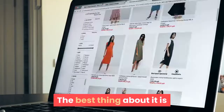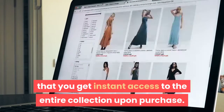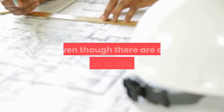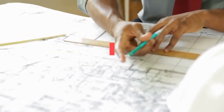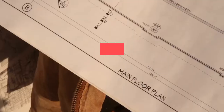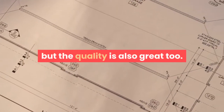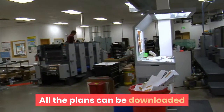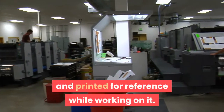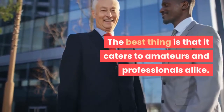Pros: The best thing about it is that you get instant access to the entire collection upon purchase. Even though there are as many as 12,000 plans, all of them are neatly organized under a suitable heading. Not only is the quantity of the plans huge, but the quality is also great. All the plans can be downloaded and printed for reference while working on them. The best thing is that it caters to amateurs and professionals alike.